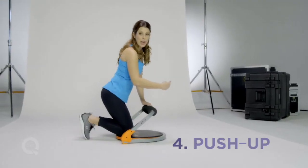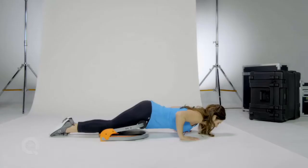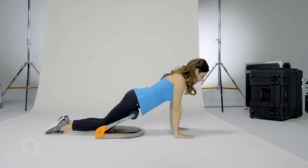From here I'm gonna take it into a push-up where the FlexCore 8 provides me with assistance. I lower down, the FlexCore 8 helps me as I lift up.